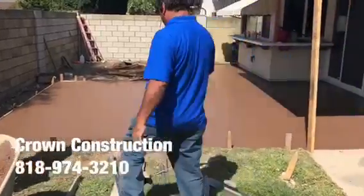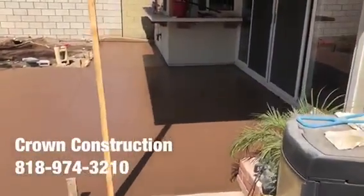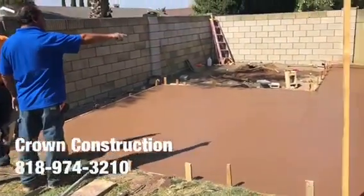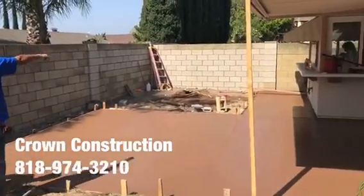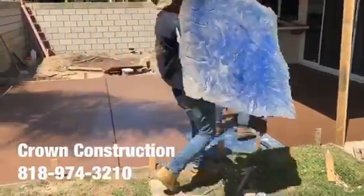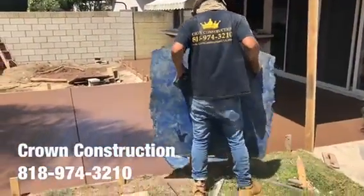We just finished pouring this colored concrete. We will be stamping the surface — this is what it looks like so far in this lovely backyard. Getting the stamps ready.